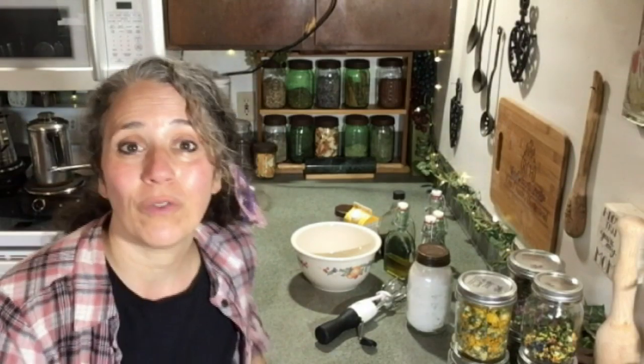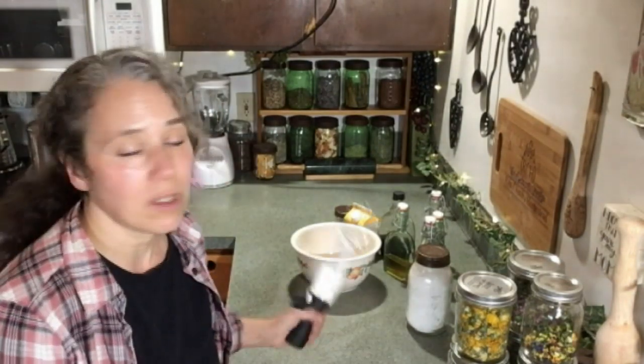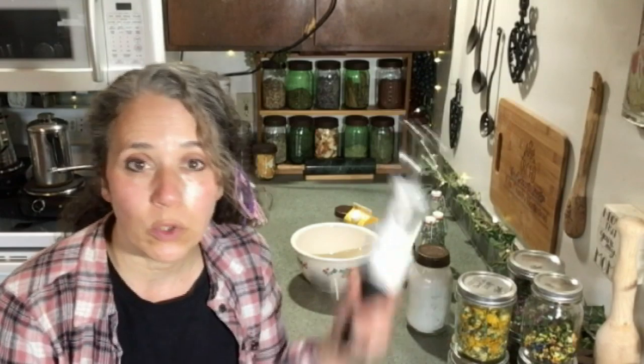Hello friends, Heidi here from Rain Country. God is good all the time. They're still working on the roof so you might still hear some pounding, but it's relatively quiet right now, so I thought I'd hurry and shoot a video on how to make your own whipped cream. It's super easy and there are various different ways you can do it. Today I'm going to be doing it entirely off-grid, like I always do.